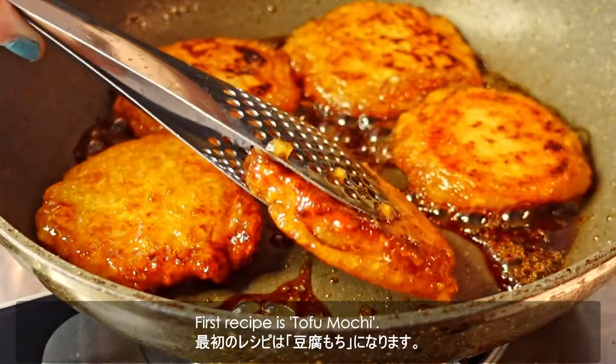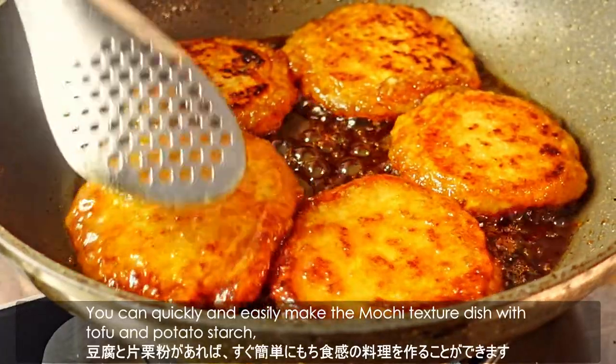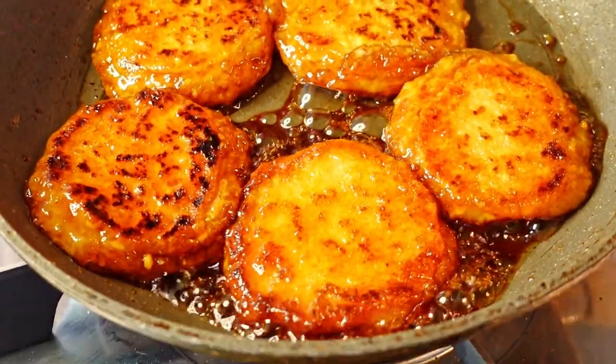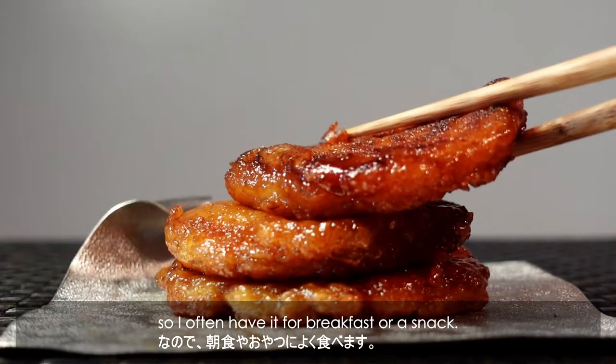The first recipe is tofu mochi. You can quickly and easily make a mochi-texture dish with tofu and potato starch, so I often have it for breakfast or as a snack.